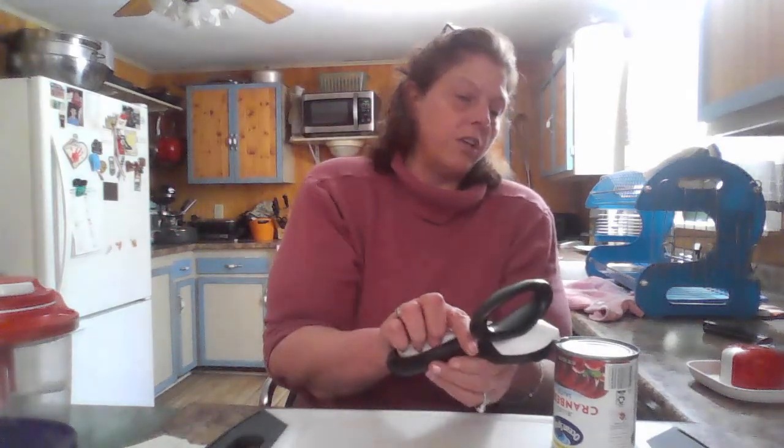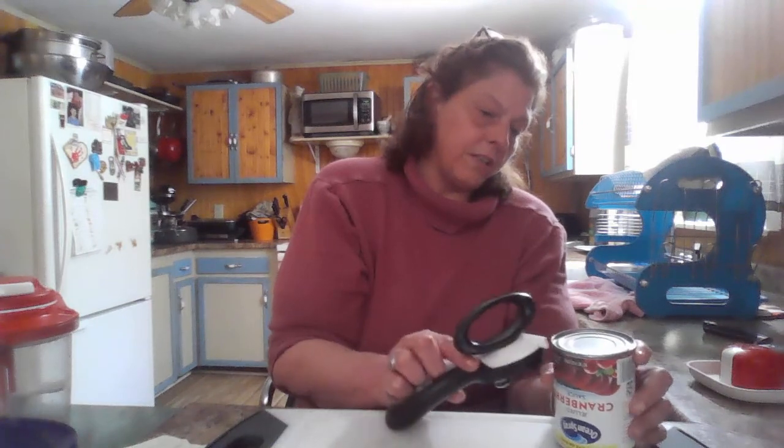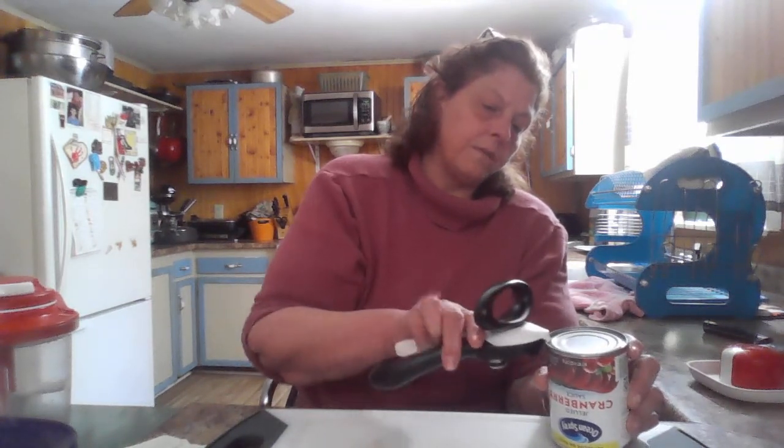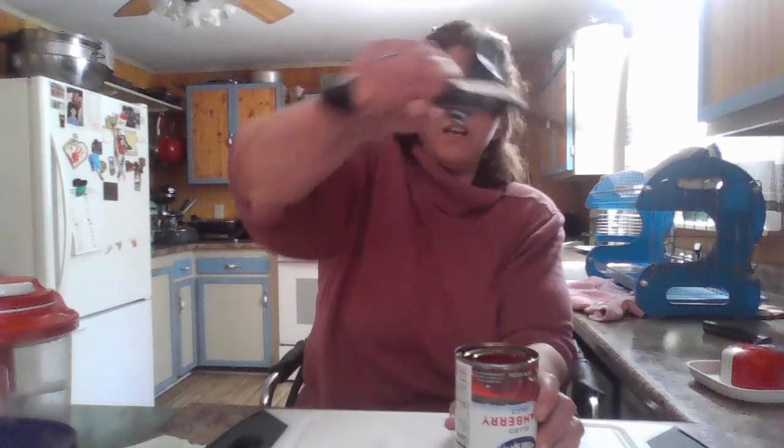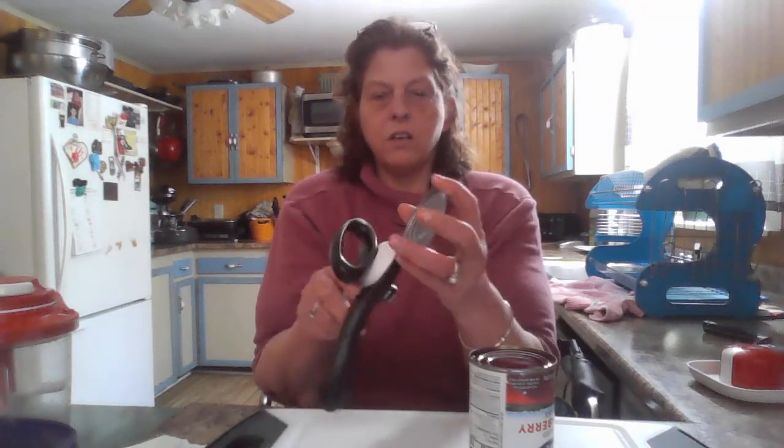Right here we have like a little bird beak — can you see that little notch right there? That is actually for you to lift the seal off. So now I'm going to give it a whirl. You just pinch it and lift it right off. And look at that — there are no sharp edges. I'm running this on my hand, on my face. Nothing. No sharp edges. No sharp edges in here. All I have done is broke the seal. Isn't that amazing? It's so easy to use.